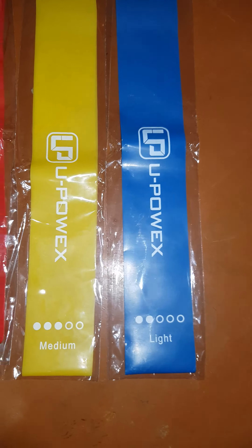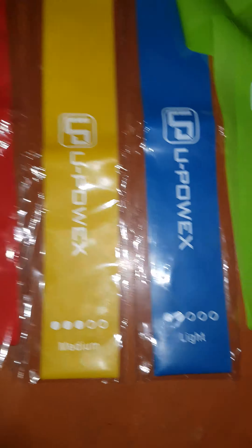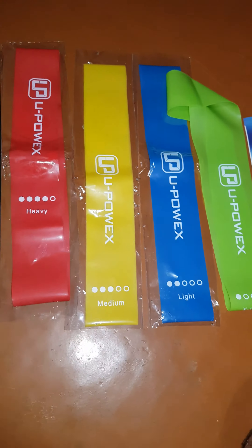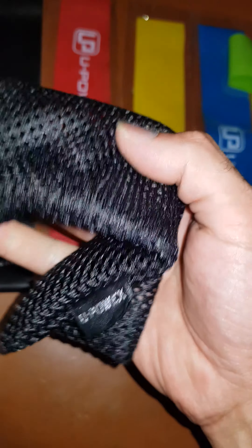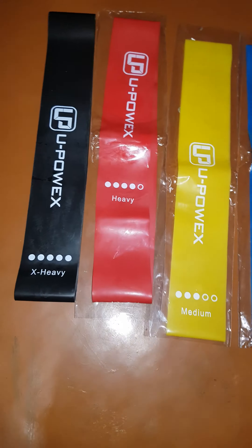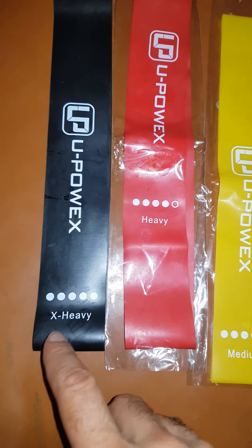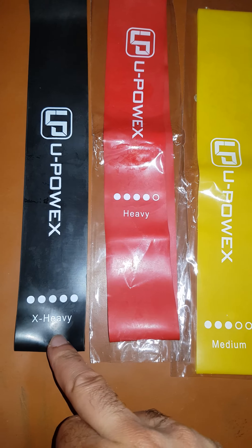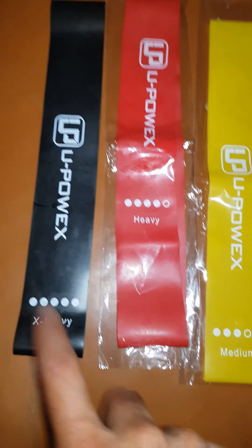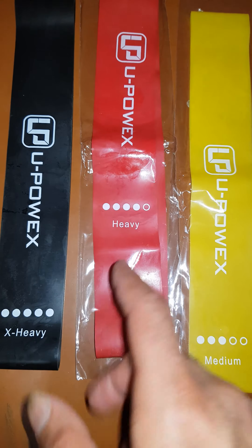We have the red color — this is less heavy than the black one. Then we have the yellow color — this is the medium. Then we have the blue color — this is the light.